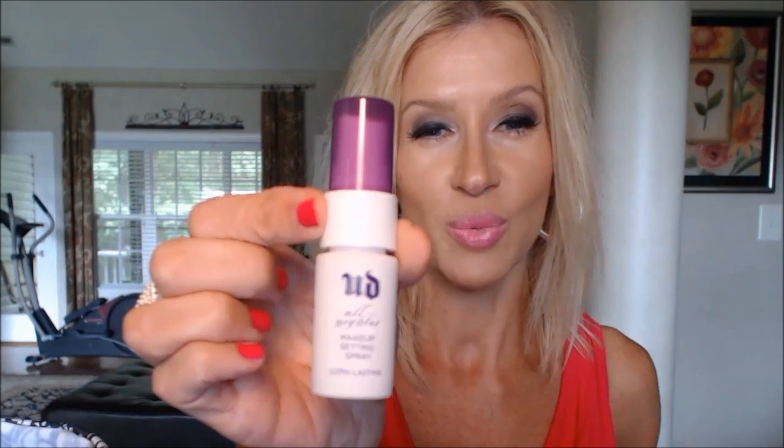My all-time favorite deodorant and antiperspirant is the Donna Karan Cashmere Mist. It does smell like Cashmere Mist but doesn't interfere with my perfume at all. It's humid where I live and I just can't deal with the sweating — this really handles it. Any time I've run out and taken a while to replace it, I really really miss it. It's so much better than Secret Professional Strength or anything like that.